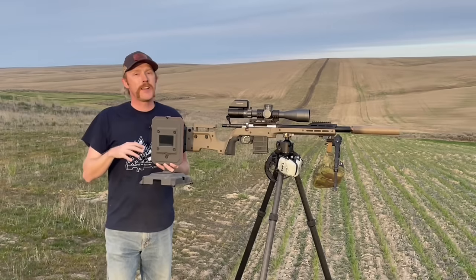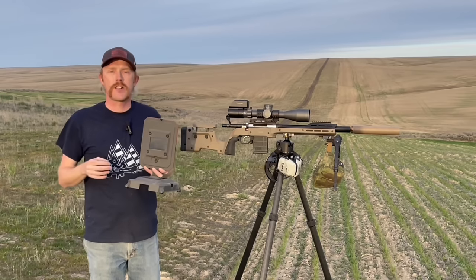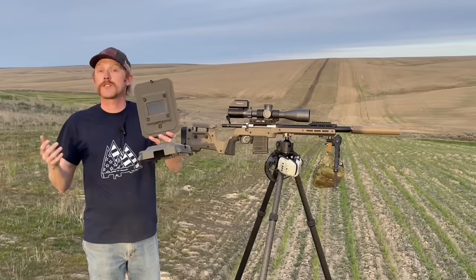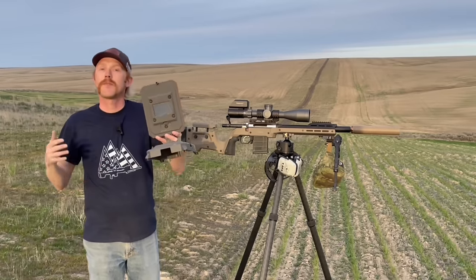There's a ton of other chronographs out there that give you your velocity. You gather your box G7 BC, or you Google it, and that will get you close. But my goal, my hope is this is going to allow us to make first-round impacts at the distances I plan to shoot. Let me know what you think — do you have experience with this chronograph, and how has it been?